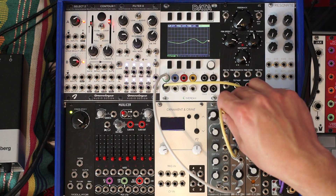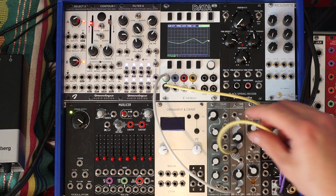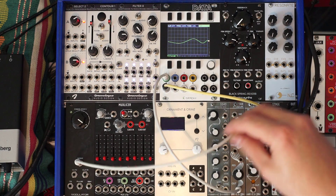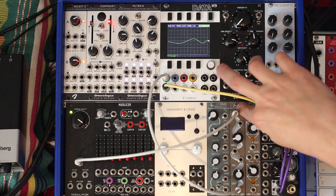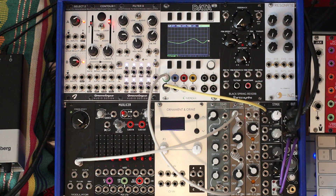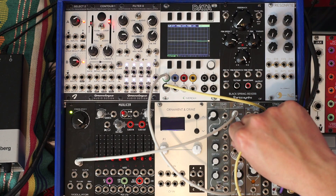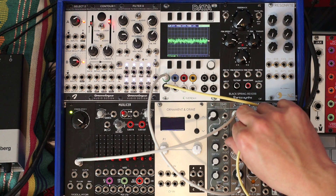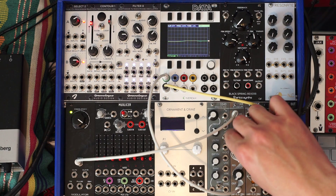Cool beans, so why don't we send this some white noise now — take white noise from the Aerosynth modulator into the filter. This thing has two inputs, so I could actually mix two separate sources into the filter. No volume control for those, but you can control them at the source. Let's hear that white noise filtered with no resonance first.